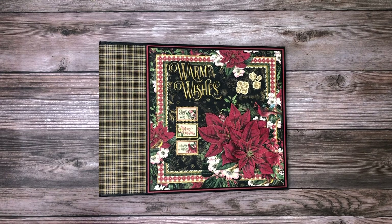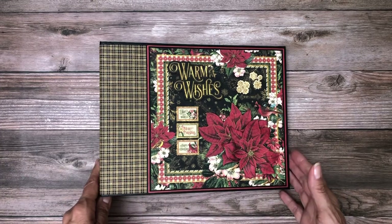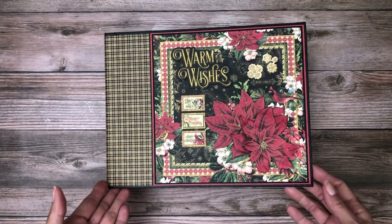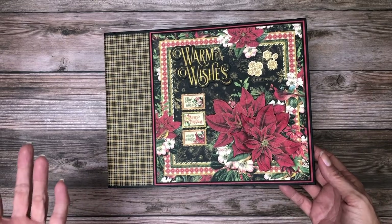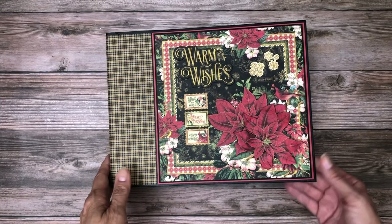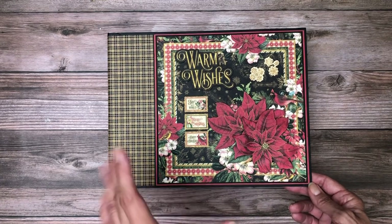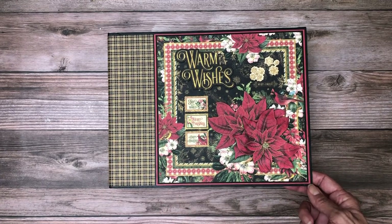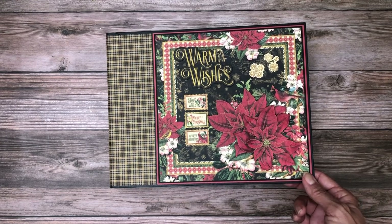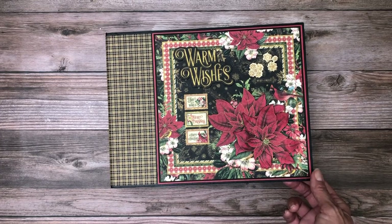Everything you see here in all our tutorials is carried in our shop. We do our best to do same-day shipping — if you order before 10 a.m. Pacific Standard Time, it'll go out the same day. We also take great care in packaging your precious cargo. As paper lovers, we do our best to make sure it arrives in pristine condition. Thanks again for spending time with us here at Scrap and Create — have a good night.